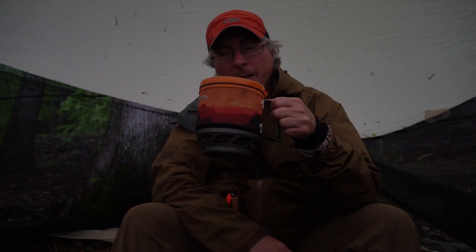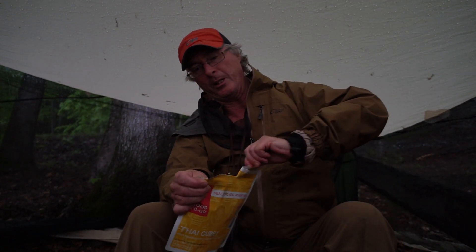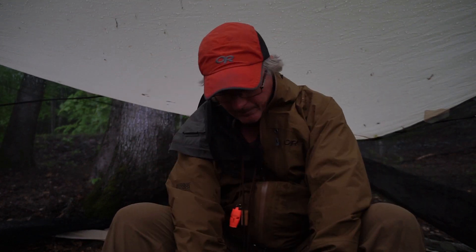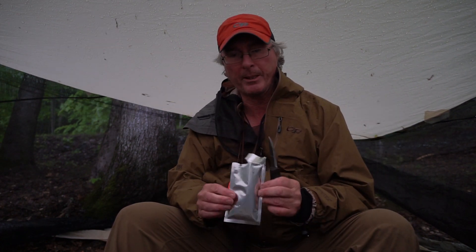I love this, especially backpacking. I think this is the ultimate backpacking stove. So the idea is you open this up — don't leave that in there. This is the coconut powder, or coconut milk. Oh, coconut powder.